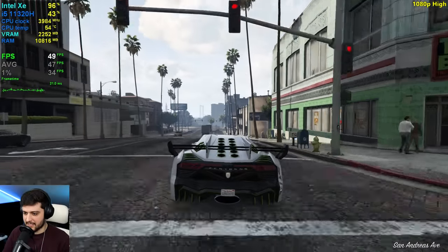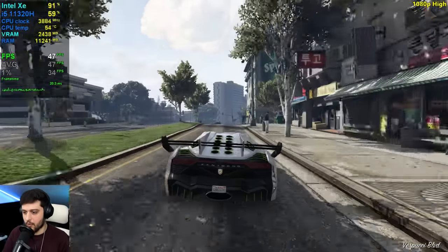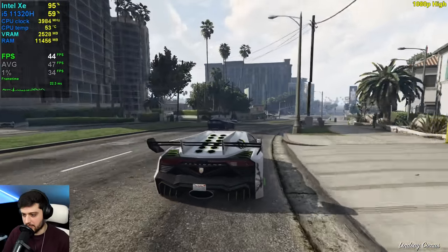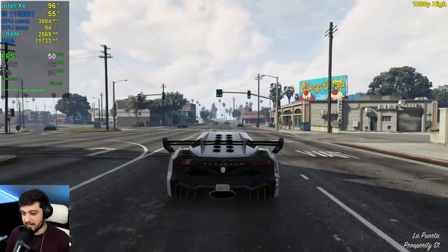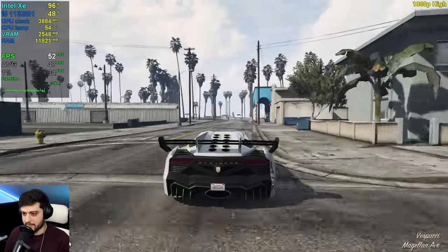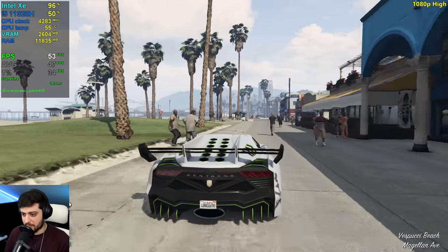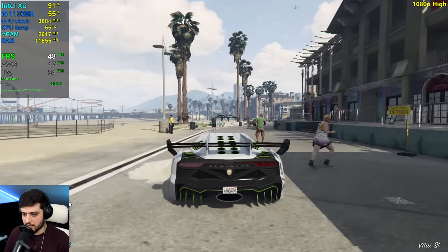We get like 10 less FPS than on normal settings, and I think it's absolutely worth it to trade those FPS for the better quality that you get. At this point I would say these are the best settings you can use with a little PC like this one with an i5 11th gen and Intel Iris Xe graphics, because it's super playable.